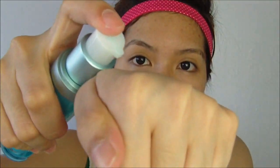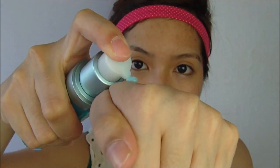I just take one pump of this gel onto the back of my hand — just a tiny amount — and then place it all over my face.